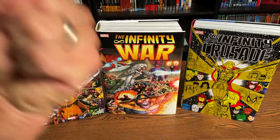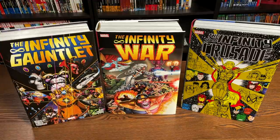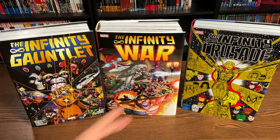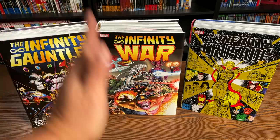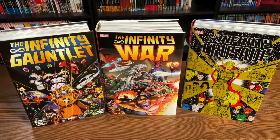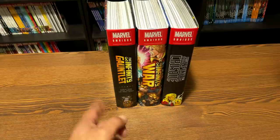With Infinity Gauntlet, you have Thanos with the Infinity Gauntlet and what he did to the universe. With Infinity War, Adam Warlock was now in control of the Infinity Gauntlet, but in order to do that he had to wipe away all his evil and all his goodness. His evil becomes the form known as the Magus, which we've seen before in previous issues of Captain Marvel. However, not only was the evil wiped away, but the goodness in him got wiped away too, and that created the being known as the Goddess. The OCD in me wishes they would reprint Infinity War with new art on the spine so it can match Infinity Gauntlet and Infinity Crusade.